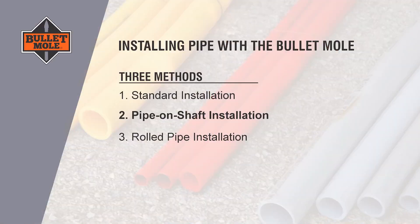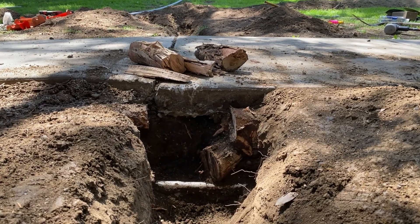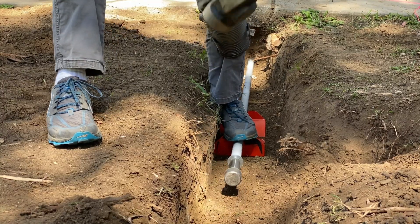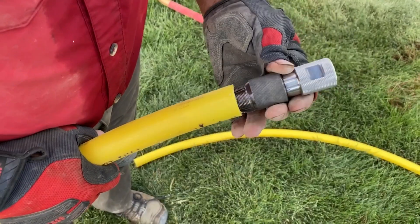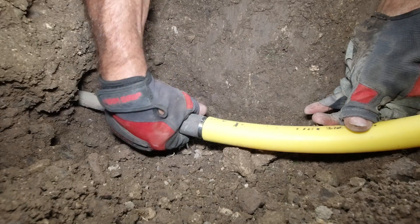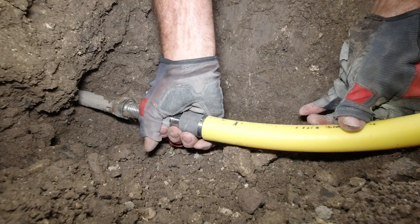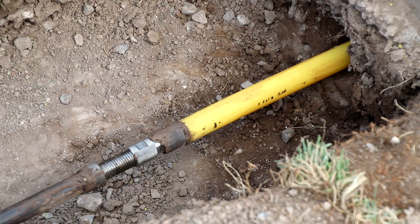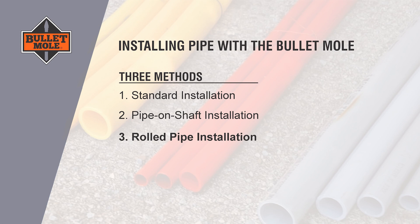We call this a pipe on shaft installation. It's a great option for heavily rooted or all gravel conditions under the sidewalk, or if you are going to connect the rest of the pipe at a later time. The third method allows the user to pull coiled or rolled pipe or conduit into the hole at the same time as the shaft is being extracted. We will call this the rolled pipe installation.